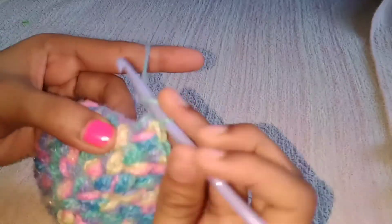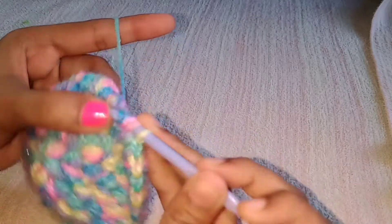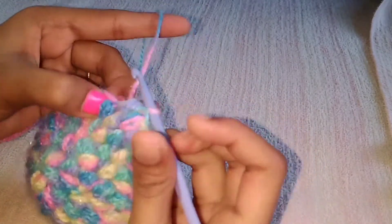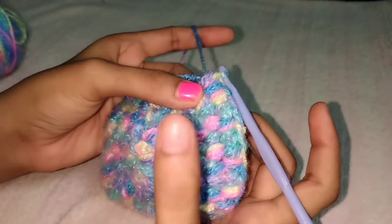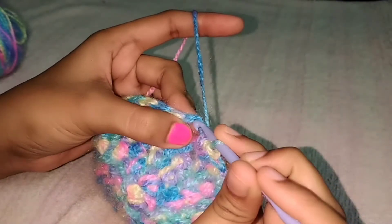At the end of the round you will have 36 puffs. I have completed my sixth row with 36 puffs — the pattern was one, one, one, one, and then two. Now I am finishing this round by slip stitching at the top of the chains.